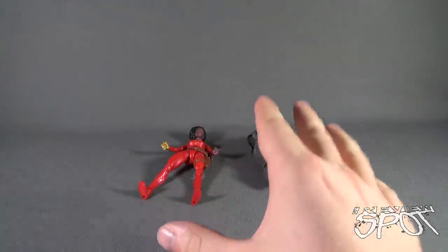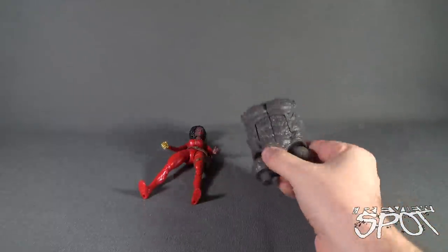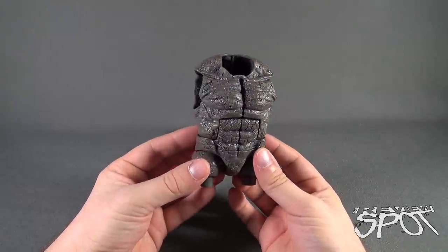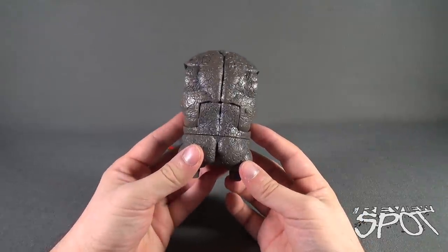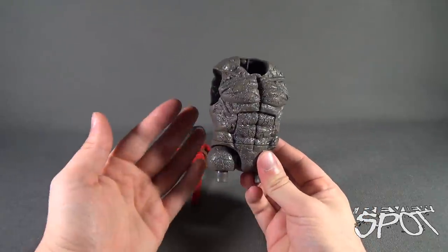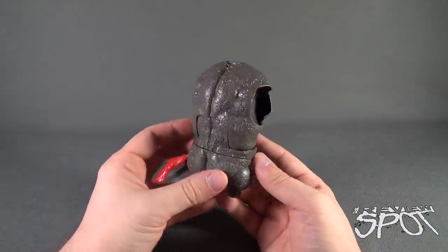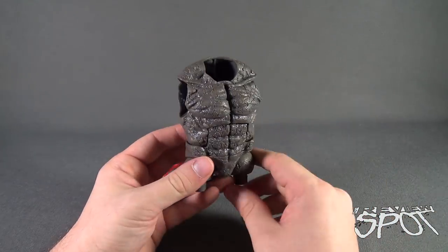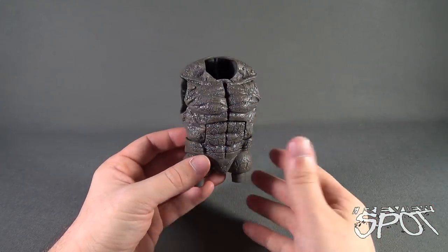Spot ultimately struggled trying to keep Misty Knight to stand, so I'm just going to have her lie down for a second until we complete our look at the torso piece. It is in fact the same torso piece that we got with White Tiger — nothing different, really. It is an interesting enough torso, but you're going to get two of the exact same piece. I wish Hasbro would go the extra mile and give us some sort of differences in the torso, maybe between the two.